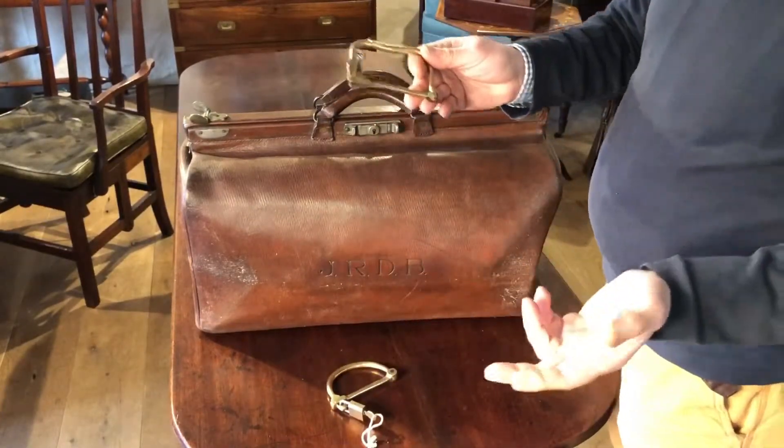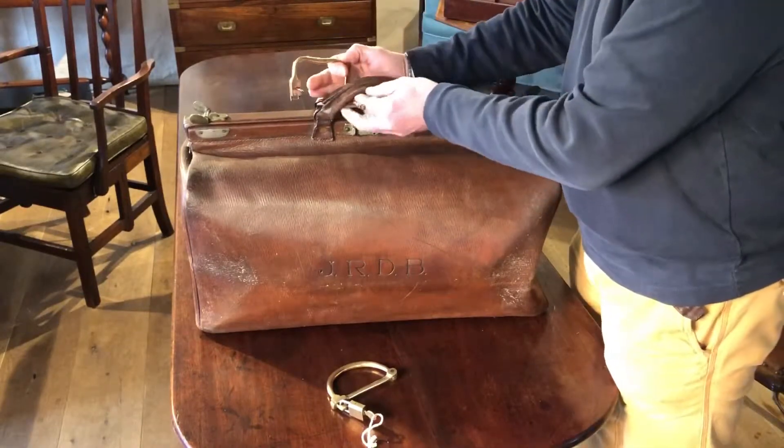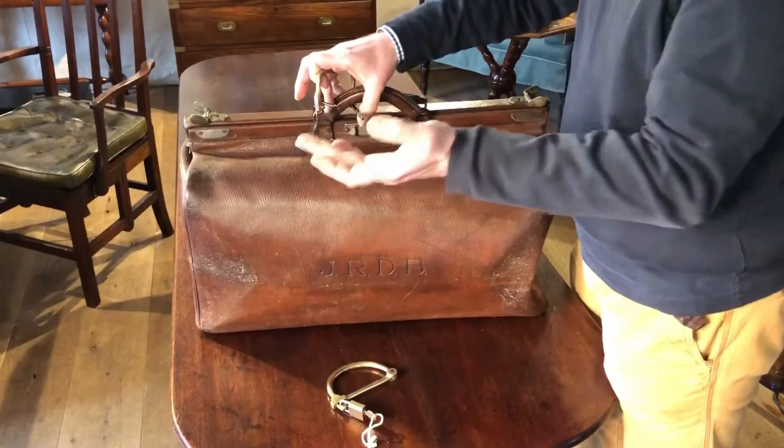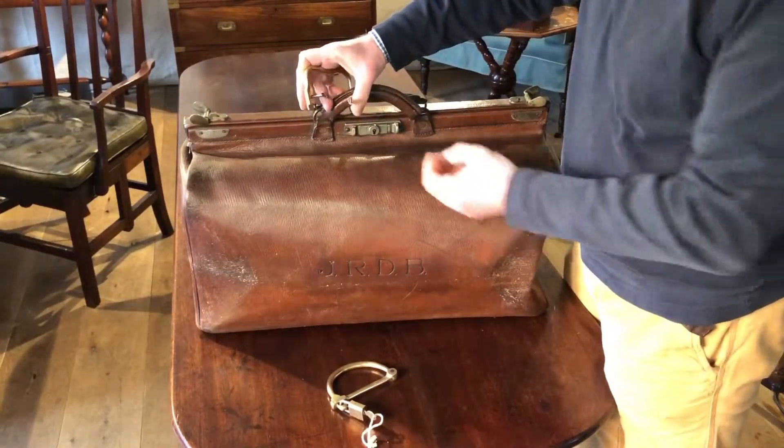When travelling to use your kit bag lock, you would simply put it through the two handles of your bag and then fix it to a point such as railings in a train station or perhaps a luggage rack on board the train.